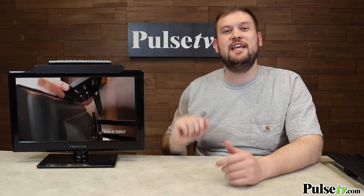Hi, it's Zach here with a really incredible deal on the Add-A-Shelf. What is it? Well, as the name implies, it allows you to add a shelf to one of the most practical places you can think of — right on top of your TV.